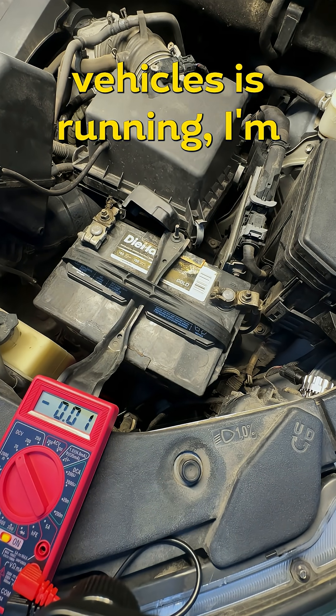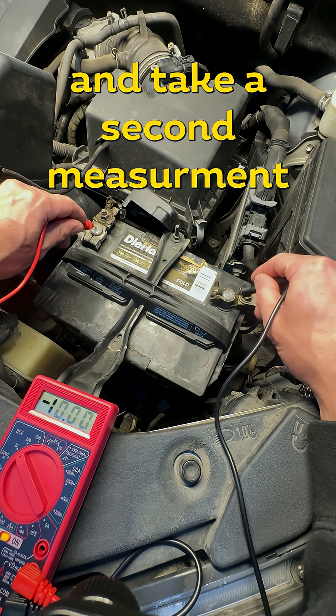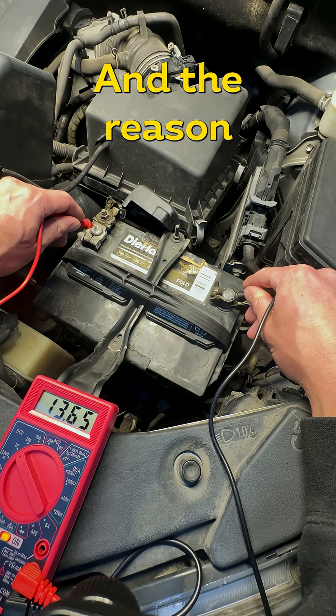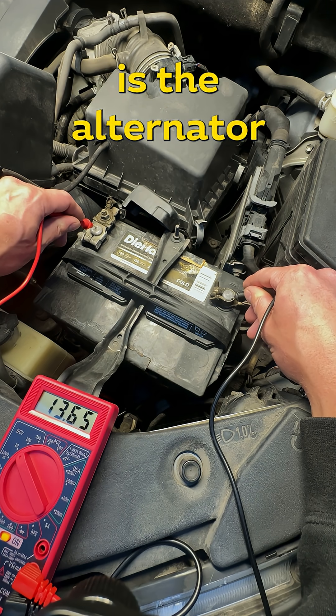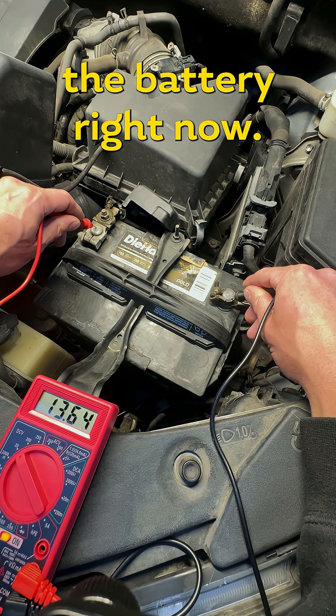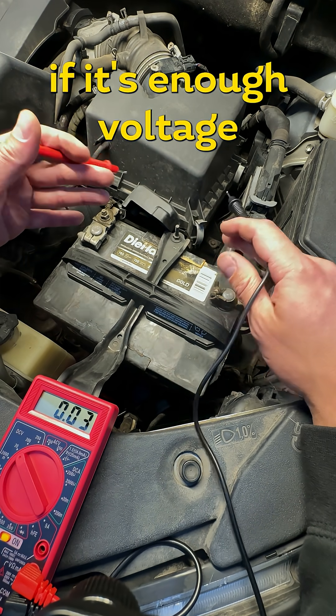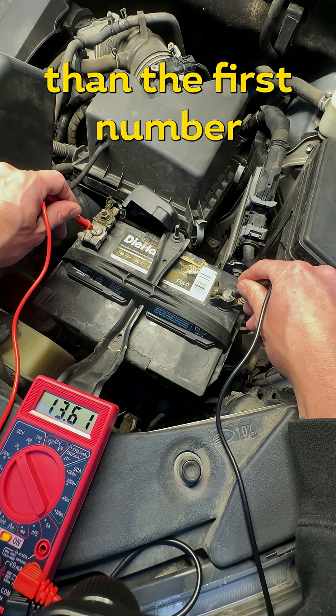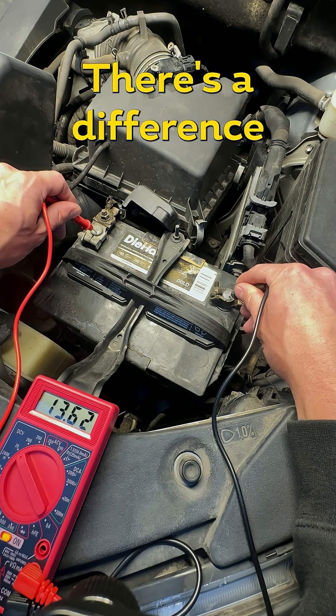Now that the vehicle is running, I'm taking a second measurement — we're seeing 13.64 volts. That higher reading is the alternator output voltage; the alternator is trying to charge the battery right now. As long as that number is higher than the first number, there's a difference in potential and the alternator is charging the battery.